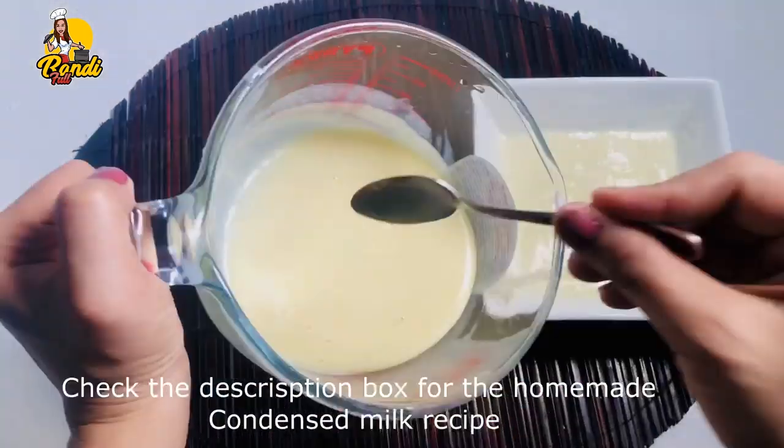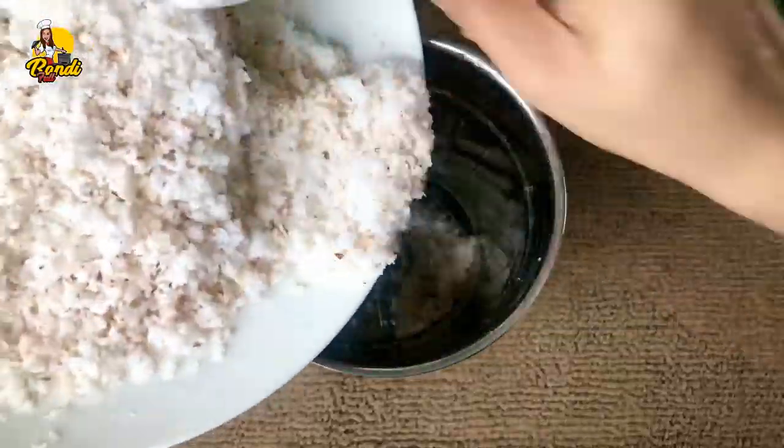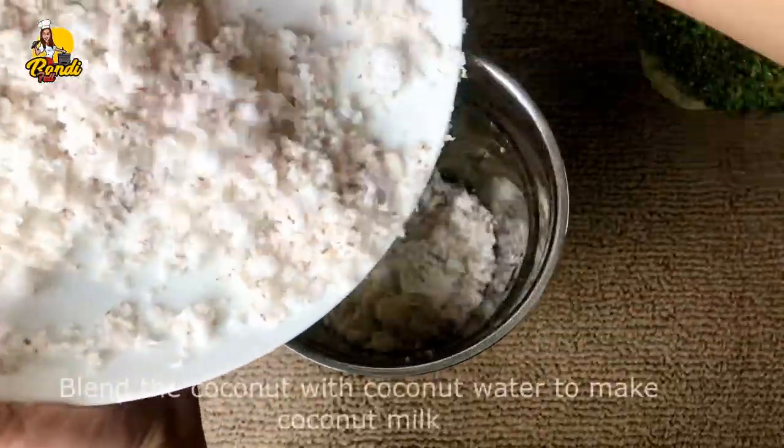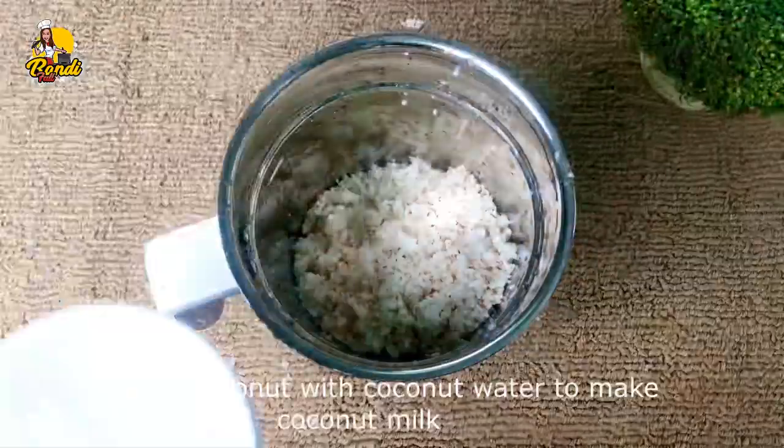In the description box, we will put it in a blender. You can also make a cup of milkmaid, and the cup is made.